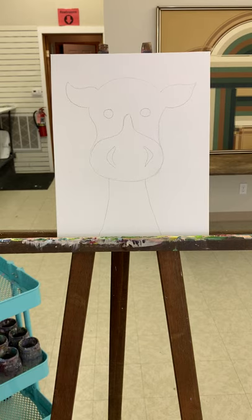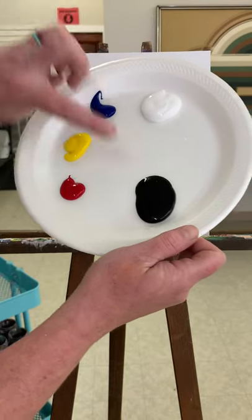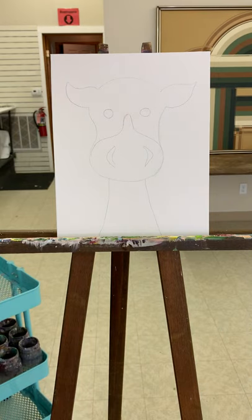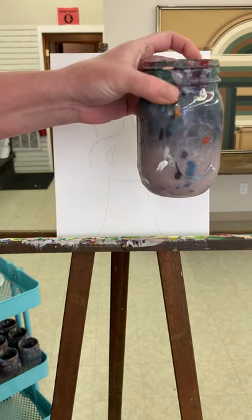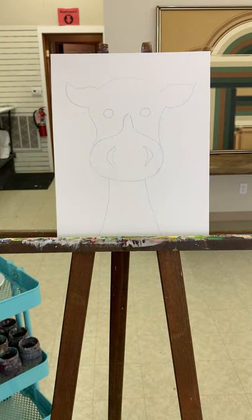Hey guys, in this video we're going to be painting the zebra. Get your canvas out and ready, scoop out a little bit of your paint colors onto your mixing plate. I've got five: black, white, blue, a bright yellow, and red. You're going to need an assortment of brushes — I've got three different ones here. You might even want a bigger one for the background. You're gonna need a jar of water and a paper towel for drying your brushes.